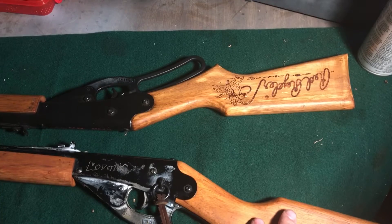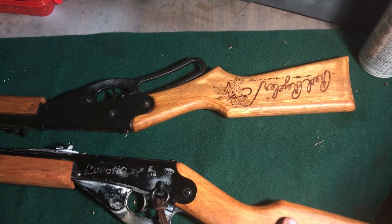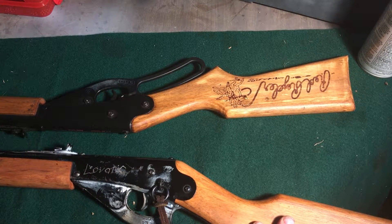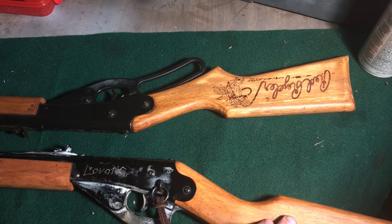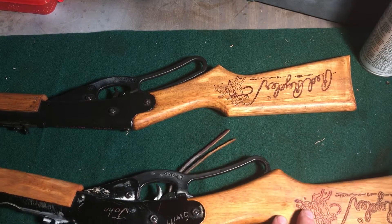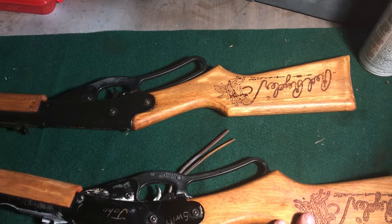These are actually really accurate. I've been able to hit targets from my neighbor's yard into my yard — well over 100 feet away with relatively okay accuracy. I mean, you're not going to be sniping or hunting with one of these, but they're very accurate for what they are.